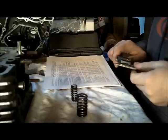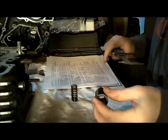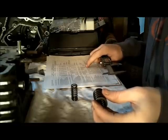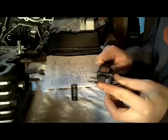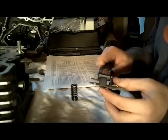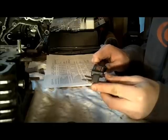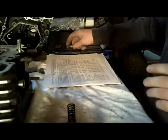The last thing to check on these valves is the spring free length — how long these springs are when they're not compressed. For the outer, bigger one, I'm shooting for 41.5 millimeters. Mine measures about 41.38 and the service limit is 39.4, so I'm okay there. For the smaller inner one, it's 35.9 millimeters, and I'm at about 35.9. The service limit is 33.8, so those springs are good — they'll probably be good all around.